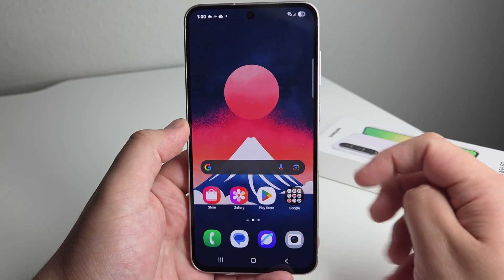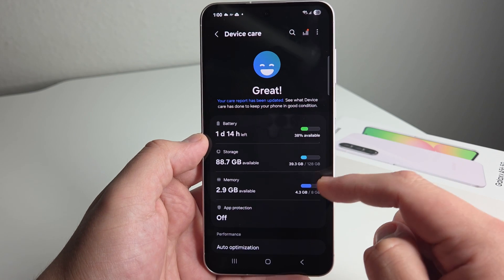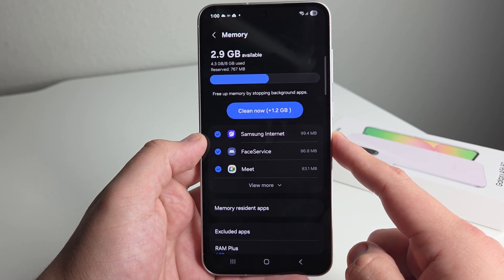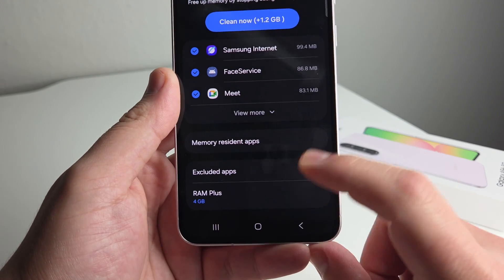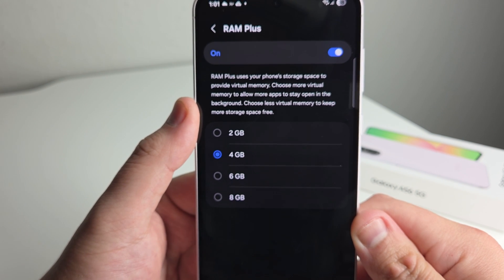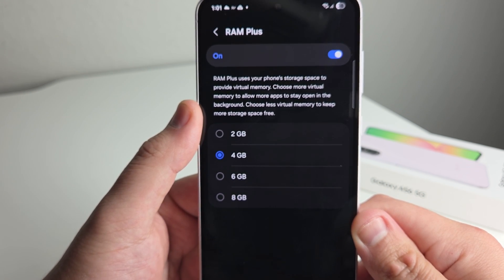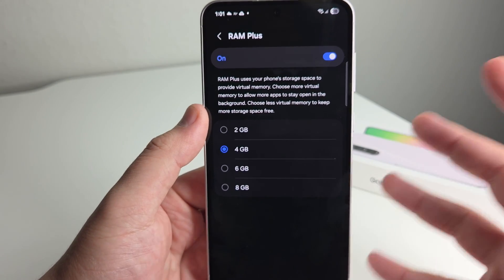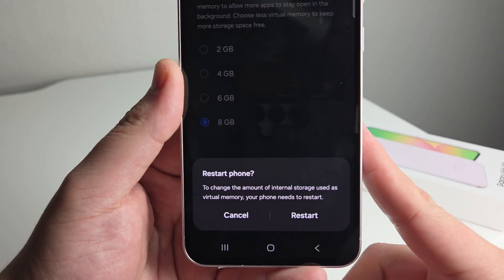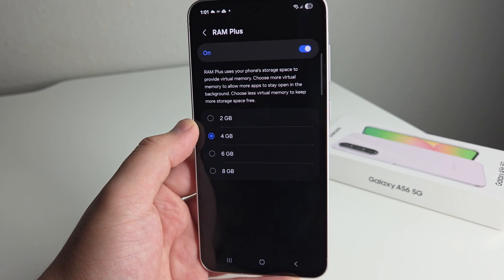Next up, for people who want a boost of performance, go into Settings and scroll down to Device Care. Click on Memory, and you'll find something called RAM+. It says: 'RAM+ uses your phone's storage space to provide virtual memory. Choose more virtual memory to allow more apps to stay open in the background; choose less to keep more storage free.' If you want the phone to run better and more optimized, you can set it to 4, 6, or 8 gigabytes — the maximum being 8. You will need to restart your phone to apply the change.